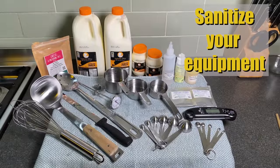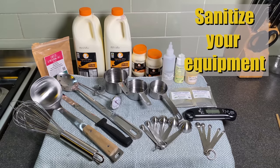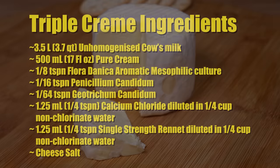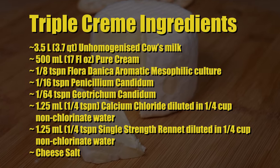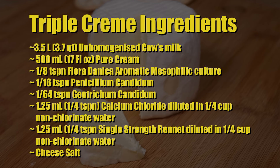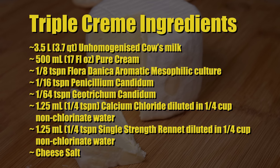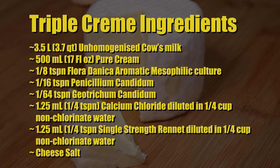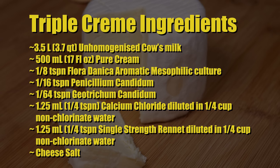First, sanitize all of your equipment — all the stainless steel stuff I just boiled, and all the plastic stuff I just sprayed with white vinegar. The ingredients for triple cream are: 3.5 liters or 3.7 quarts of unhomogenized cow's milk, 500 milliliters or 17 fluid ounces of pure cream, 1/8 teaspoon of Floridanica aromatic mesophilic culture, 1/16 teaspoon of Penicillium Candidum, and 1/64 teaspoon of Geotrichum Candidum.